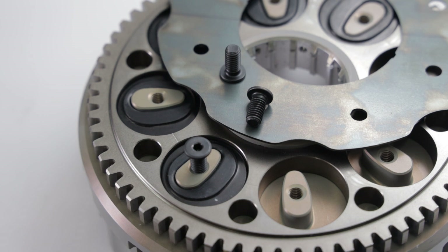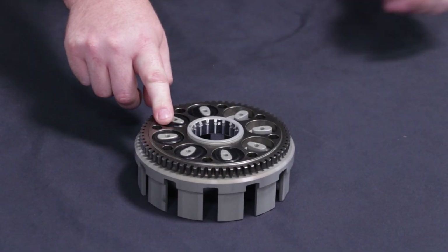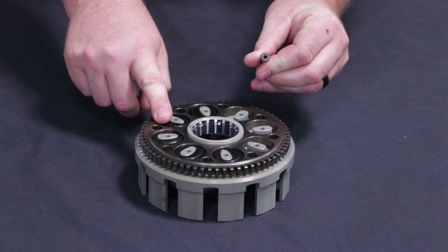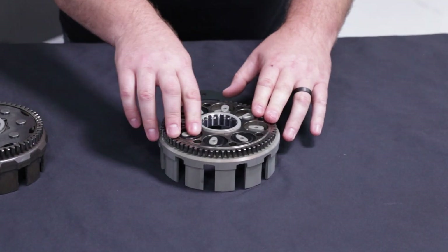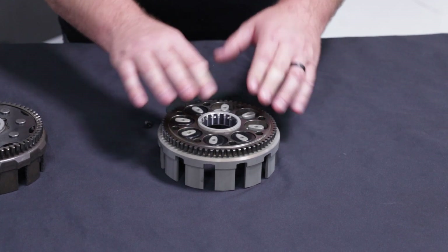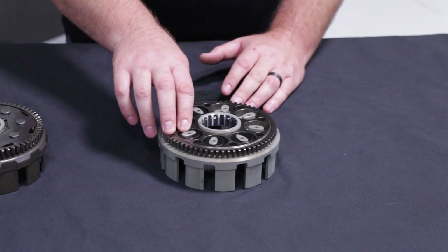One of the benefits of having a Recluse is that you can replace the dampers over time. You can replace these clutch basket dampers by simply removing a couple Allen bolts from the clutch basket. What that means is that our clutch basket dampers can be maintained at any time. So instead of replacing an entire clutch basket, you can simply just maintain these basket dampers.